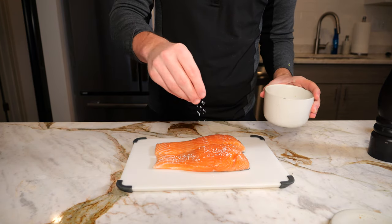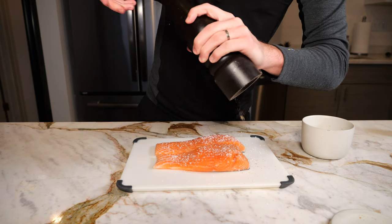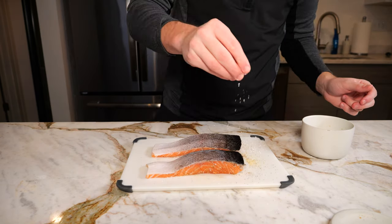Today we're going to be making a seared salmon with a lemon dill cream sauce. To get started, you're going to want to take two 6 to 8 ounce salmon fillets with the skin on and begin to season with a little bit of salt, pepper, and garlic powder.